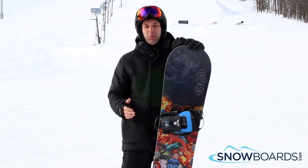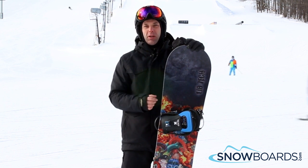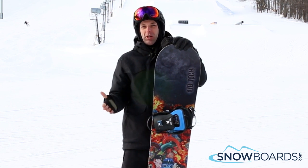On hard pack snow or groomed runs it's going to hold a great edge and it's really quick from heel to toe. Pretty much a great board for anybody that wants an all-mountain ripper that can go and charge anything.